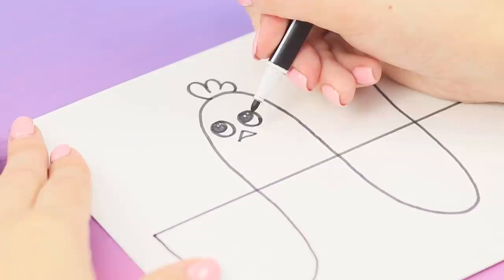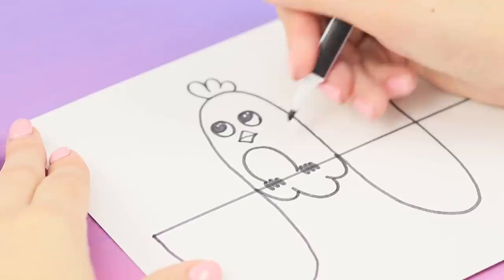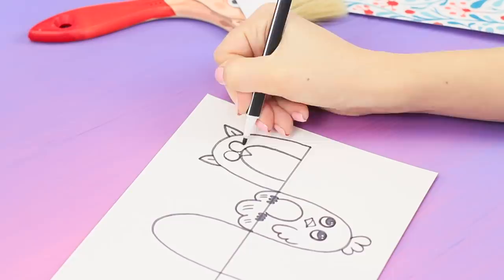Add details: a tummy, a tail, legs, and wings. Then draw an owl — make ears, eyes, feathers, and feet.